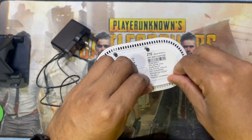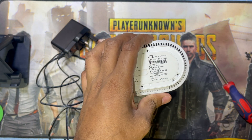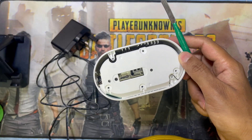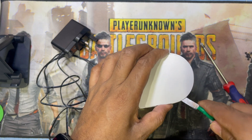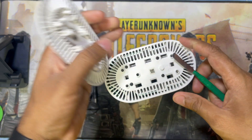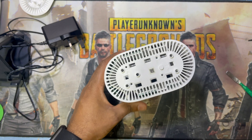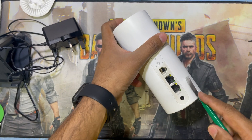You have to remove all the screws and remove this part. From the phone side, have to remove this as well. Here there are also four screws — you have to remove these four screws. After removing all the screws, you have to remove this plastic.